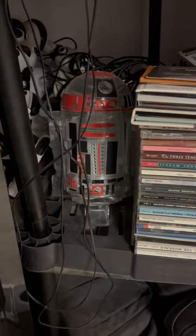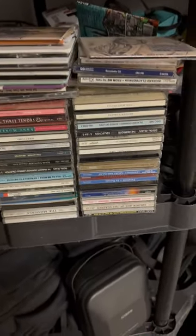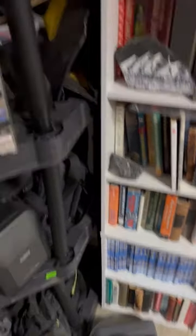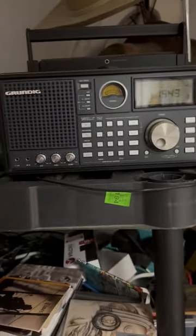Right there you can see my R2D2 robot. There are a bunch of CDs, and there on the floor at my feet is my astro. But that's not what I'm going to talk about today. Today I'm going to talk about the Grundig radio.